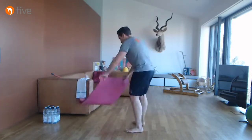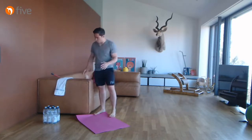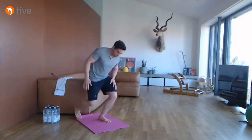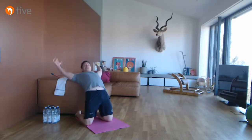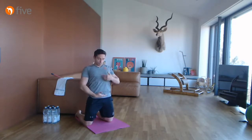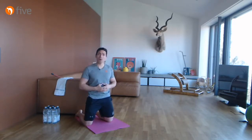Wenn ihr eine Matte habt, legt sie bequem vor die Kante des Sofas. Ihr kniet euch vor das Sofa, Hüfte leicht nach vorne schieben, auf der Ecke anlehnen. Dann versucht ihr die Hüfte so weit wie möglich nach vorne zu schieben und könnt mit den Armen in V-Position gehen. Dadurch entfernen wir Schambein und Brustbein maximal voneinander – wir öffnen die komplette Kette vorne: Becken, Bauch, Brustkorb, Zwischenrippenräume. Eine fundamentale Übung für die Schulter. Fünf tiefe Atemzüge.